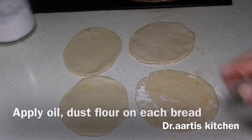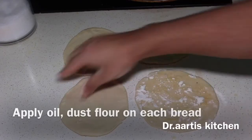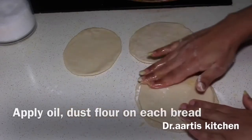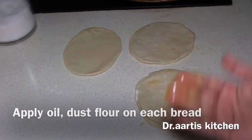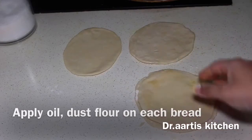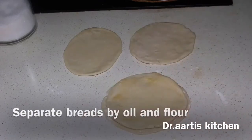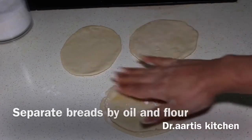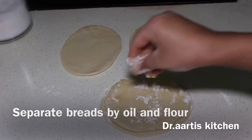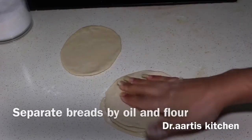Now separate each layer with oil and flour. Apply oil and flour, then keep the second layer on top of it. Now add flour and oil on top of the second layer. We will separate all layers by oil and flour — apply 1 teaspoon oil and 1 teaspoon flour on each bread, then keep the third layer on top of it.